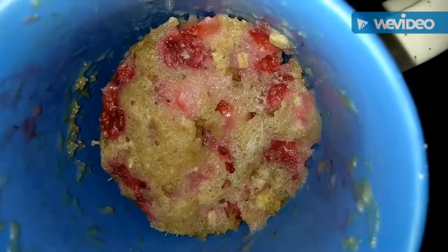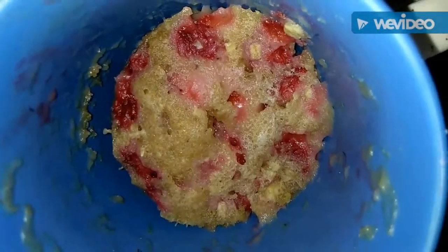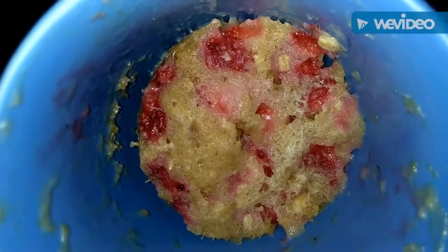The aata and oats strawberry cake is ready. This cake is very healthy and you can use sugar-free sweetener as well.